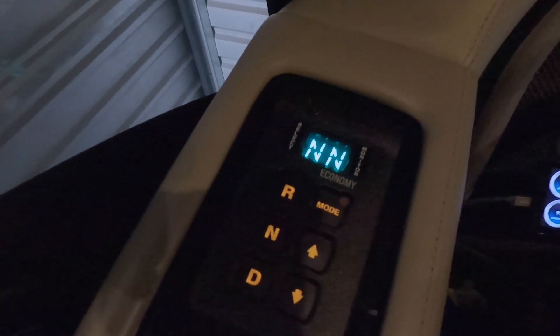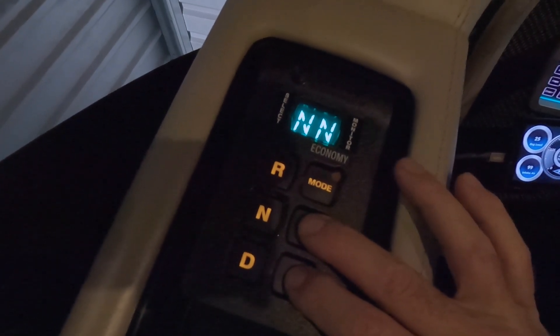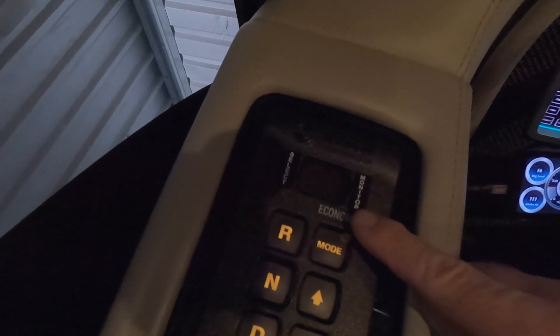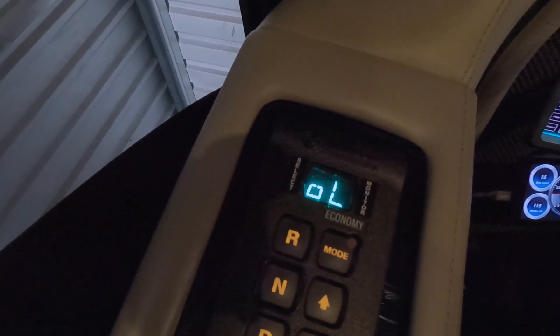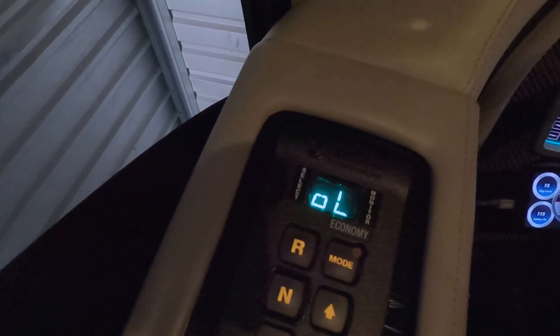With the engine and transmission warmed up adequately, we're ready to do a hot check using the Allison pad in the driver's seat. To enter the diagnostic mode, hold the up and down arrows simultaneously and watch the display go into the oil level mode. It will cycle between the reading of oil level and whether it's OK, or L1 for one quart down, L2 for two quarts down — which mine read earlier as L2. That's how I knew to put two quarts in.